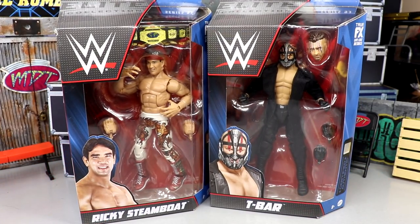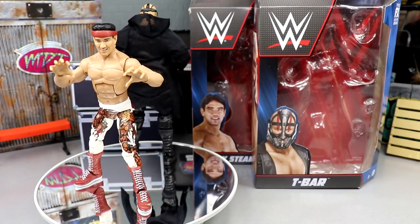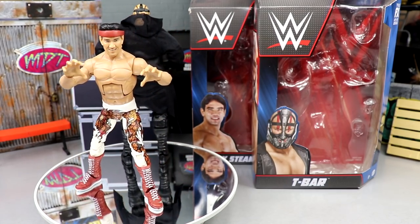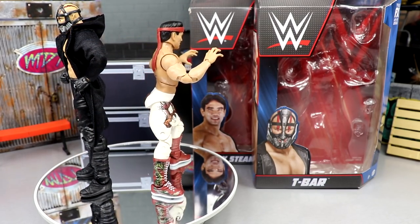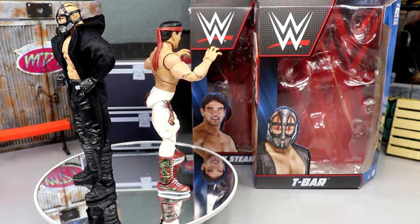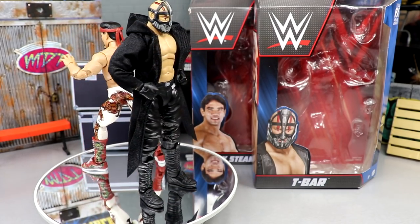We will have our My Damn Thoughts dropping soon, so definitely check out Elite Series 93 My Damn Thoughts. So here's Ricky the Dragon Steamboat and T-Bar out of their packaging. Liking what I'm seeing. I've had a lot of fun posing these guys around with their accessories and I'm pretty impressed with them so far. We do have to dive into the details and find out what they're all about. We're going to start off with T-Bar's accessories and then run it back and take a closer look at Ricky the Dragon Steamboat.